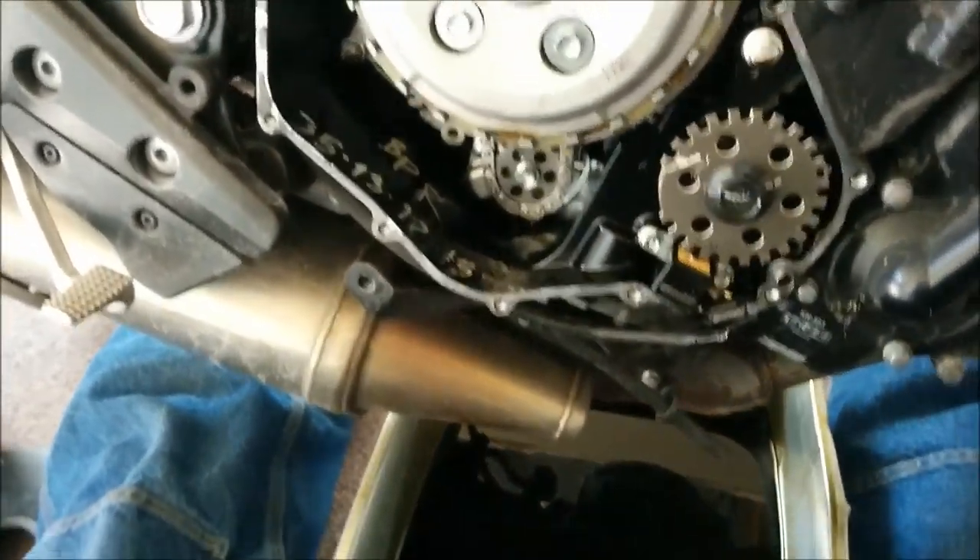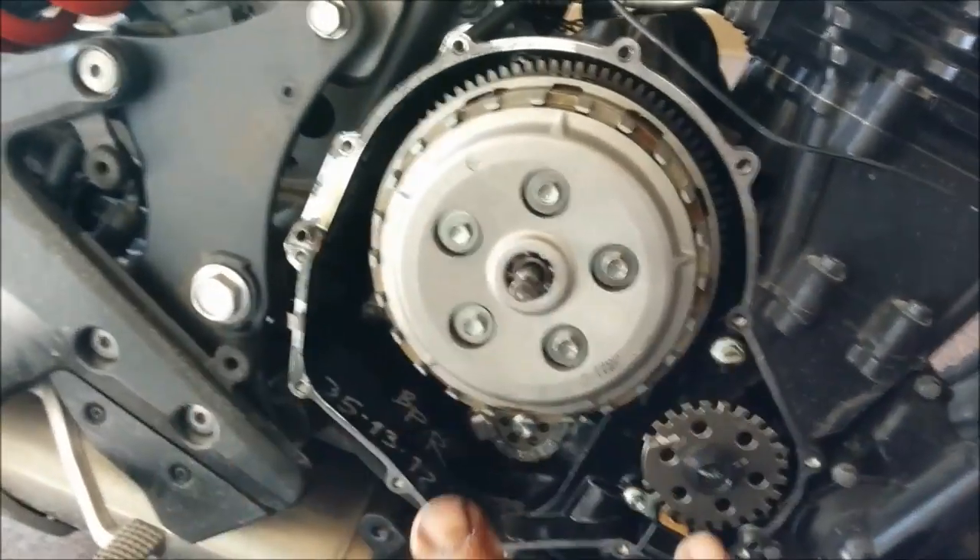With the aid of my handy impact gun, I've taken all my bolts out and pulled the cover off.